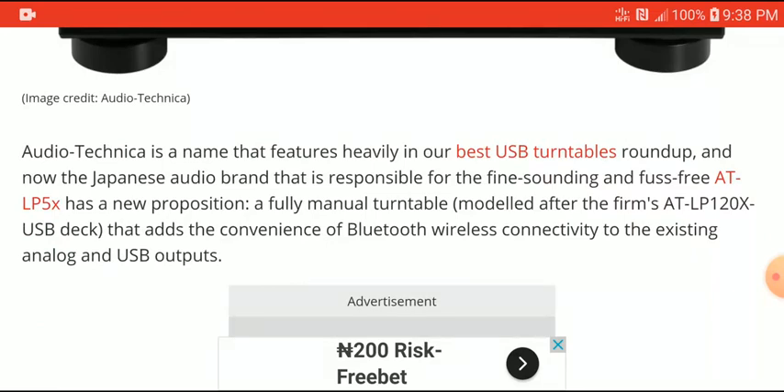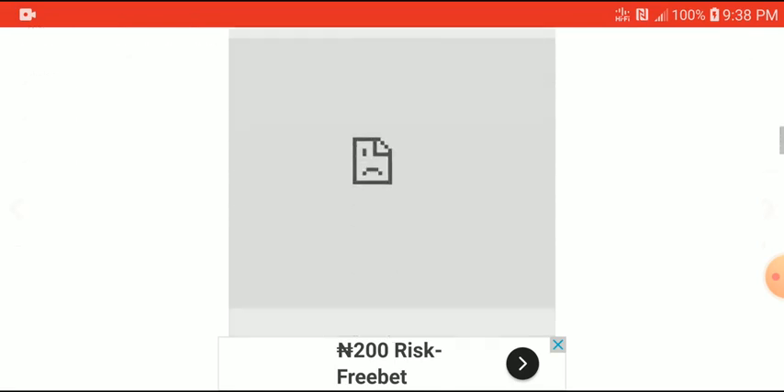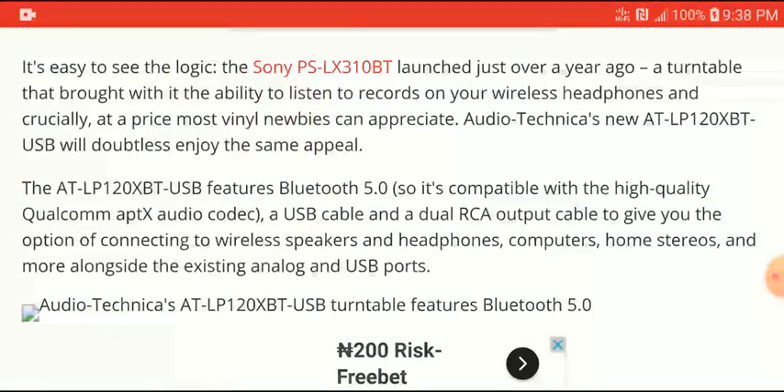The Audio-Technica turntable they just launched is called the AT-LP120X. It's quite nice — it has your regular analog connections and a USB output as well. It's easy to work with and not too complex. It's going to compete with the Sony PS-LX310BT Bluetooth turntable that was launched last year.